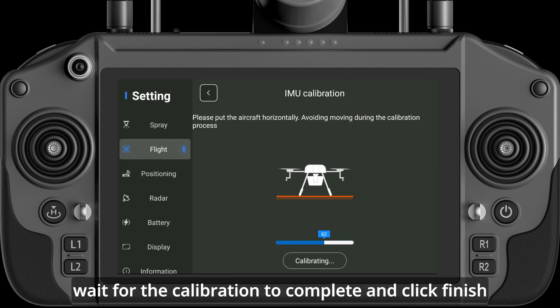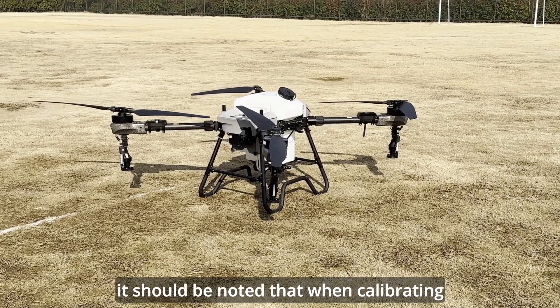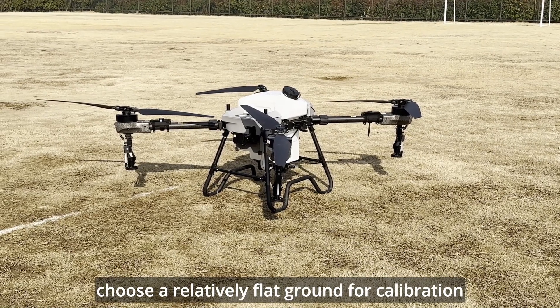Wait for the calibration to complete and click Finish. It should be noted that when calibrating, choose a relatively flat ground for calibration.